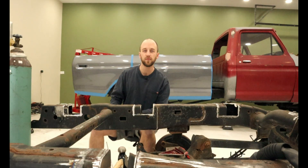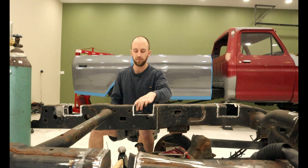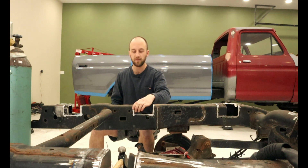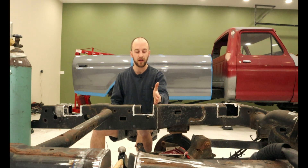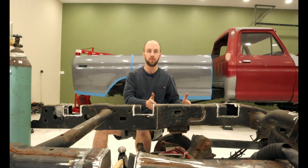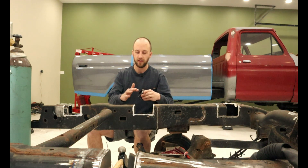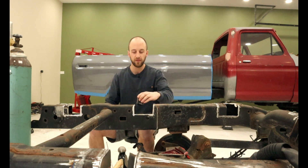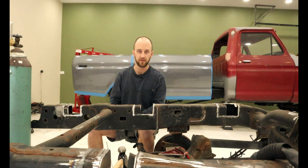I already took care of some stuff off camera and that is these chunks. We have to weld these chunks back into the frame because I messed up and actually cut back a little bit too far. So we had to take a little bit more out up front, which lines our bed up perfectly with our wheels. I already dressed the sides of the frame rails so we can weld these back in and get that started before we start boxing in these sections.